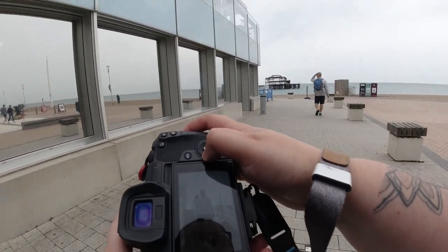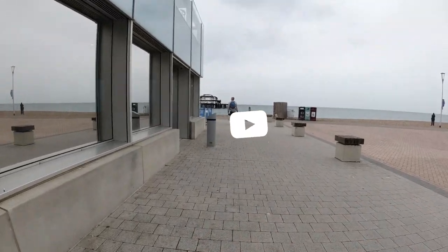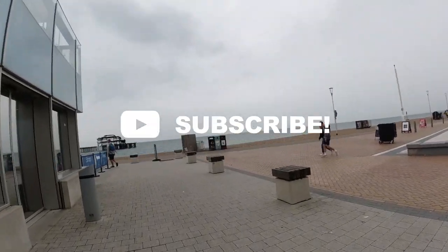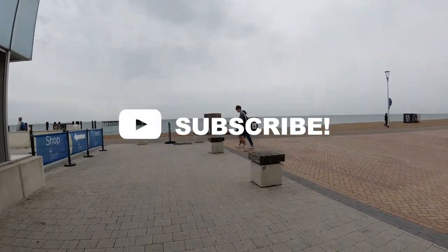That's all for today's POV — short and sweet, short and shaky. Thank you for watching and I will see you soon with another one. Make sure to go down and subscribe if you haven't already, and I will see you very soon with another video. Bye.